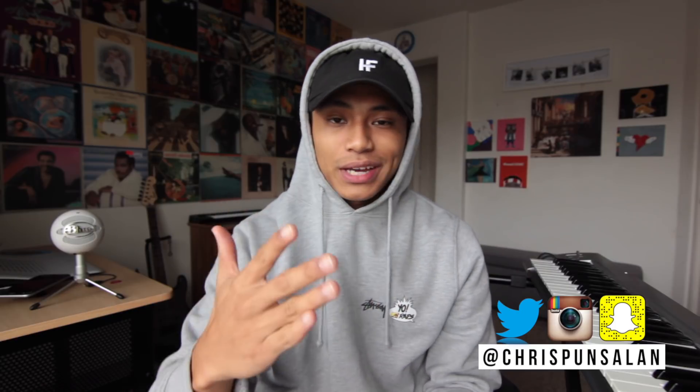What's up everybody, Chris Punsalon here back with another video. Happy new year to everybody and I hope you guys had a good holiday. In today's video I'm gonna show you guys my very first beat, and then after that I'm gonna show you how I reflipped the same sample and made a different beat. There's a very special story that I want to tell you guys but I'm gonna wait till the end.